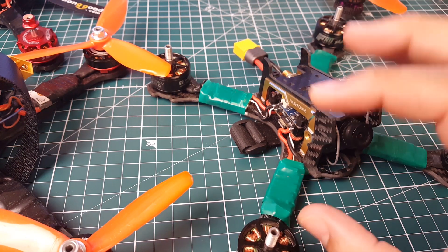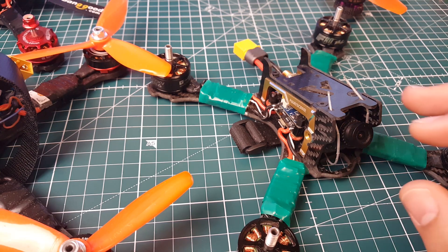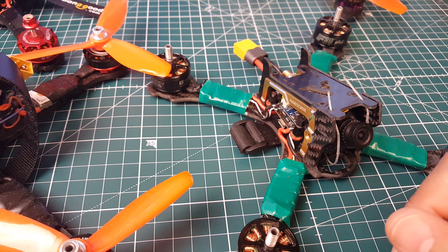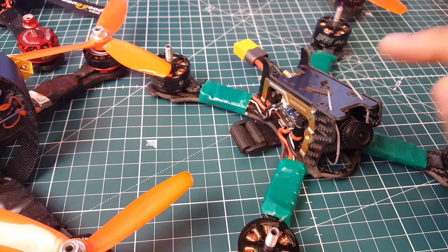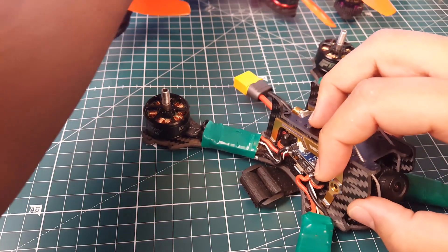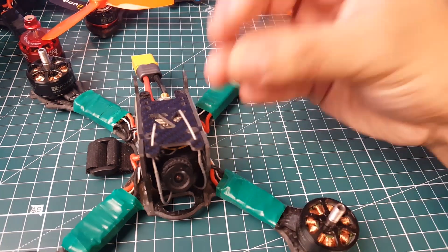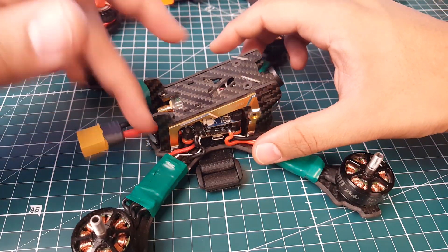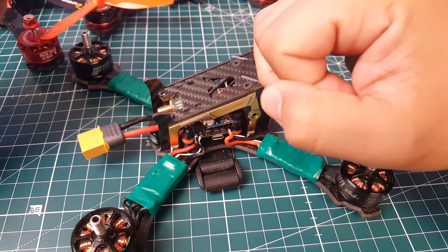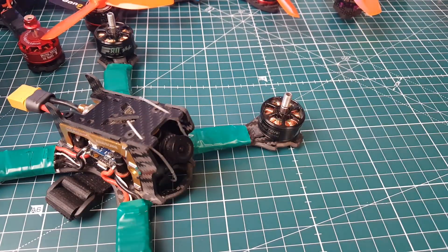Overall, even without a low ESR capacitor, this board is better for your components than most flight controllers on the market because of all its built-in filtration. It does half — if not all — of the filtration for you. I highly recommend stocking up on some of these, especially if you're new — it'll save you a ton of headache. The only issue you might ever have is noise, and one tiny low ESR cap cleans it right up. On other boards, you might need caps on each ESC, on the board, an LC filter, and a voltage regulator. Here, you don't have to do any of that.